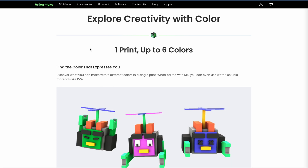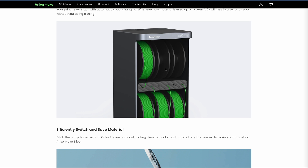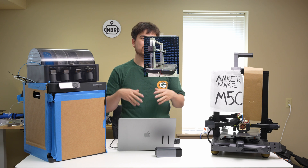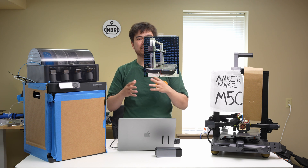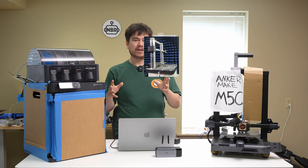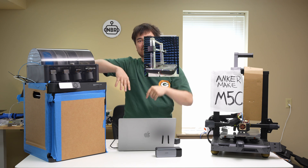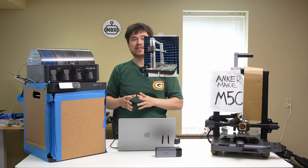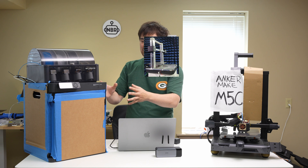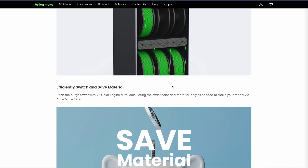The V6 Color Engine advertises being able to print up to six colors in a single print. It's going to be useful for people who want to load up a gigantic bin of material and run part after part without worrying about filament changeovers. If you're running a print farm, that's one of the most annoying manual parts of running prints. You can tip the bed to knock parts off automatically, but changing filament remains manual — much better to just load up six spools and let it run for a month straight.